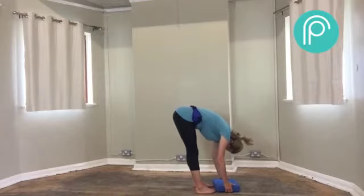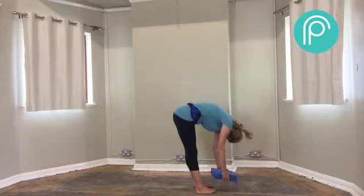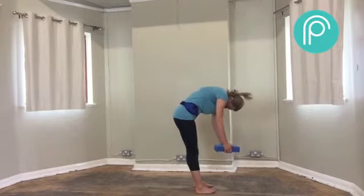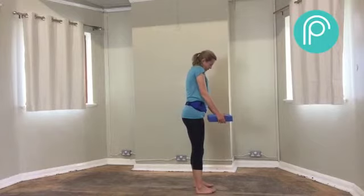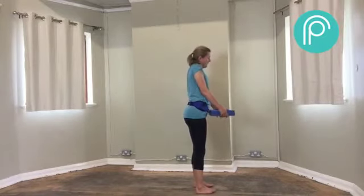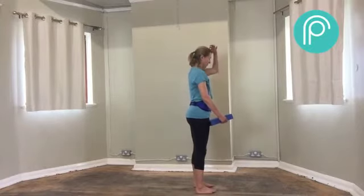Breathe here. We're going to roll up — draw your belly button in, roll your spine, replacing your vertebrae against an imaginary wall, all the way up to standing. Shoulders slide down your back, you're nice and tall, crown of your head lifted.